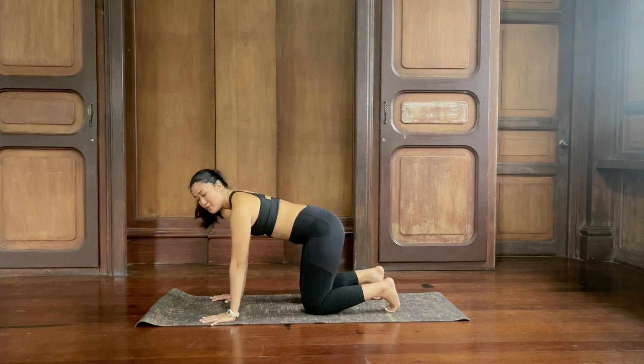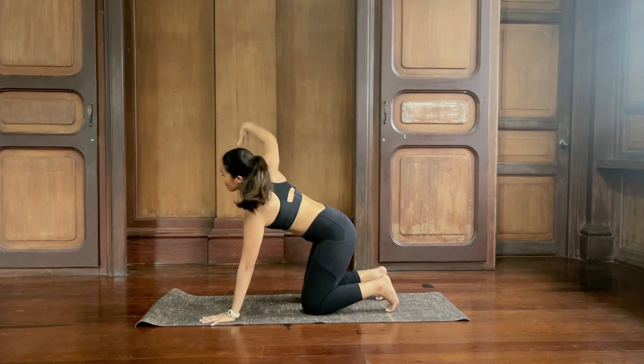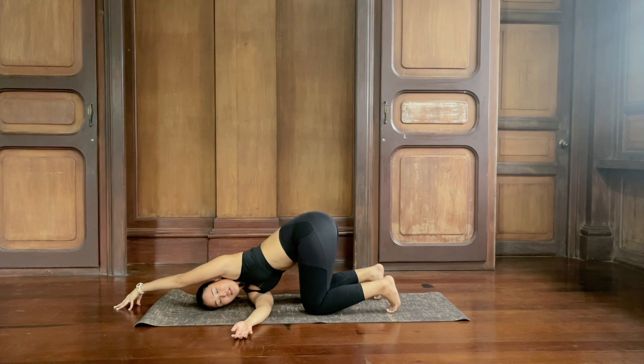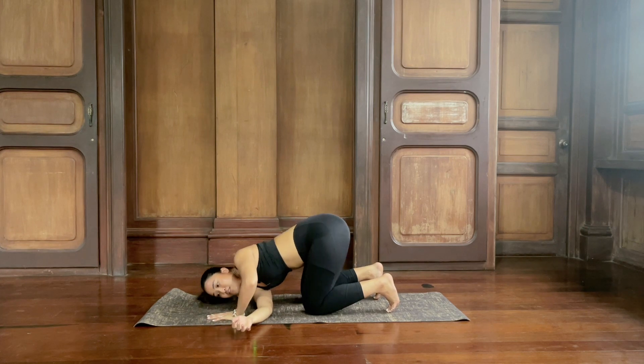Reach your right arm up, open the chest. Then exhale, weave the right arm through to the left side — shoulder down, ear down. Keep your toes pressing into the floor. Extend the left arm forward, arms straight. Stay on the fingertips, open the chest. Shift your hip to the right a little bit more and breathe. Inhale and exhale. Relax the right arm. Inhale and exhale. Slide your left hand back, lift yourself up to tabletop again.